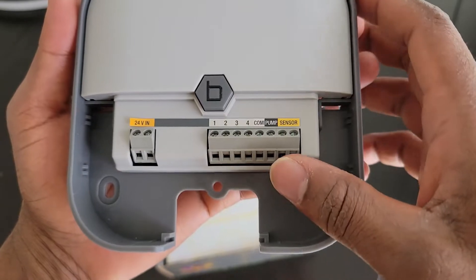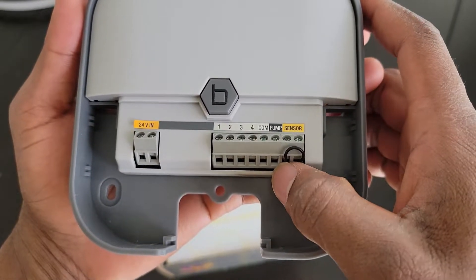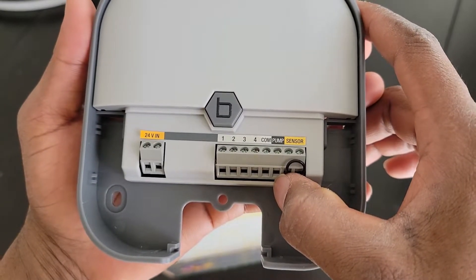So in case you have a pump, you can wire that into that port and it's going to synchronize with the start of the sprinkler timers. The sensor port is where you can plug in your soil moisture sensor to feed information to the hub.